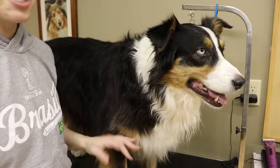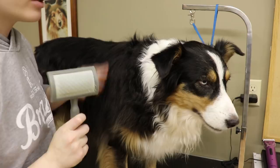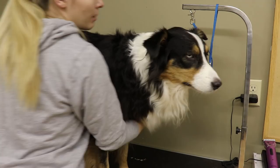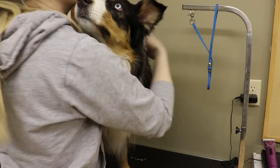I've gone over with the Furminator for around seven minutes. She's not too bad — I groomed her about three weeks ago. Now I'm going to go over her with a slicker brush to catch any loosened-up hairs and get rid of any mats. She shouldn't have too bad of mats. A couple of areas on an Australian Shepherd that I'd recommend checking are especially behind the ears.